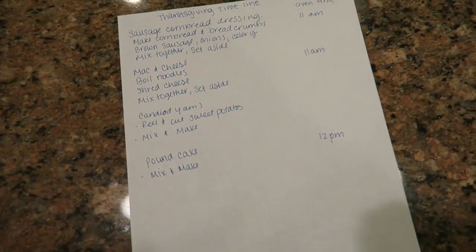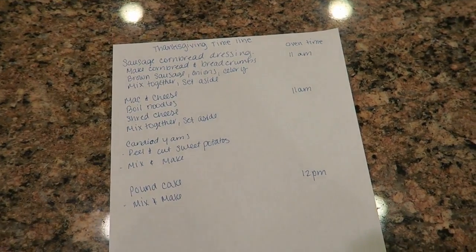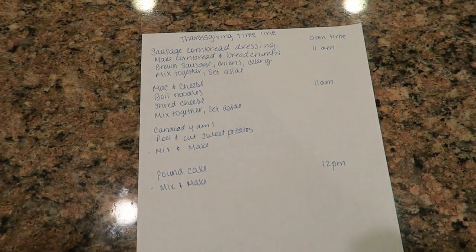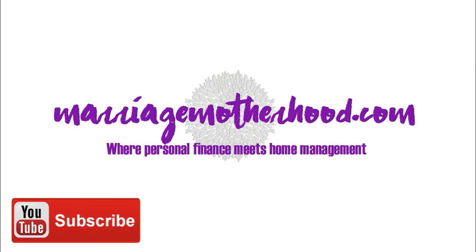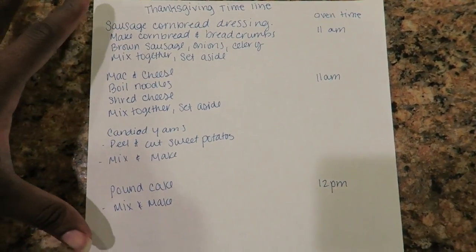Good morning friends! It is the morning of Thanksgiving. I hope you guys had a wonderful Thanksgiving because I know you're watching this in the future. I would show my face right now but I would seriously scare you. It's a little after 6:30 and I just finished making my timeline.